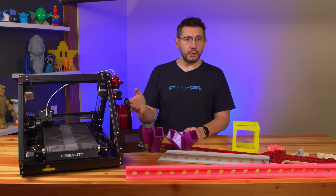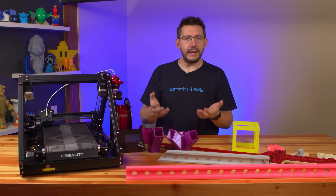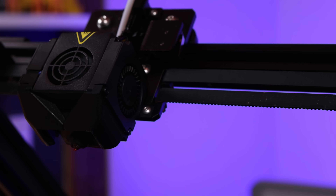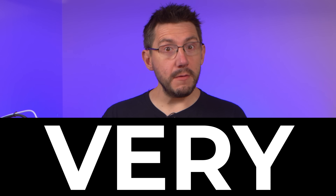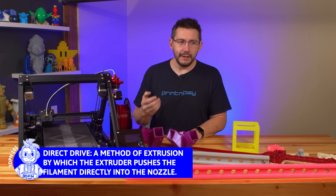When you pair a CoreXY motion system with a bowden setup, typically you're able to achieve faster print speeds because the print head is lighter and less mass is favorable when moving quickly. However, the CR30 employs a slower print speed in the print profiles I was using. I don't know if this was a better-safe-than-sorry approach, or if functionally these machines need to print slower. Whatever the reason, I very much want to fit a direct drive extrusion system on this machine down the line, and I can imagine third-party direct drive conversion kits being available in the future.